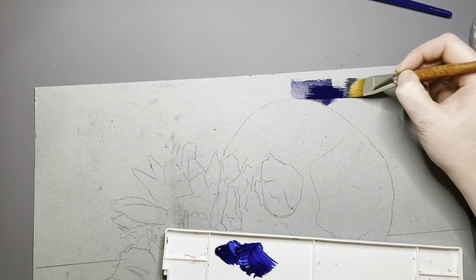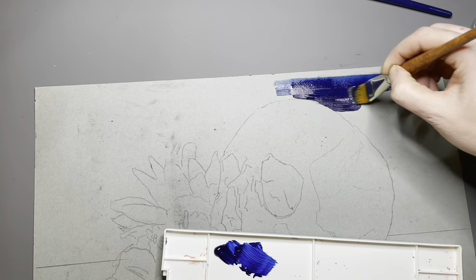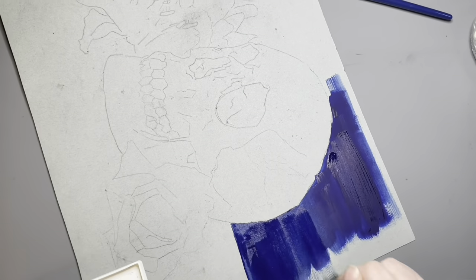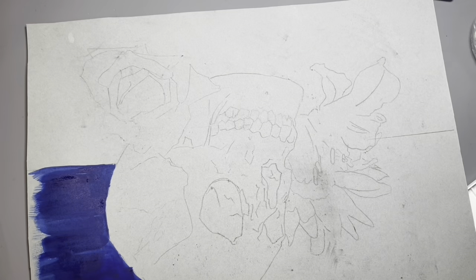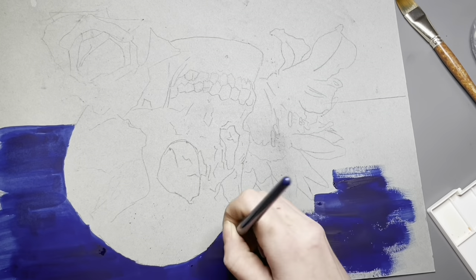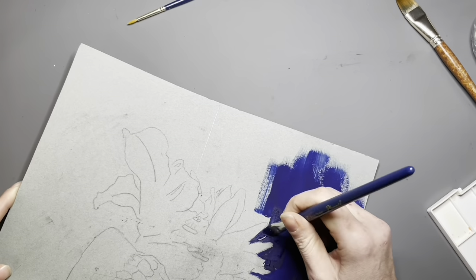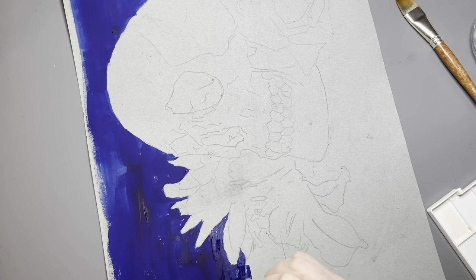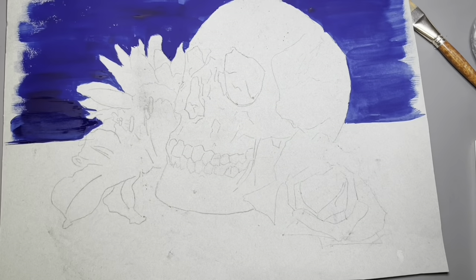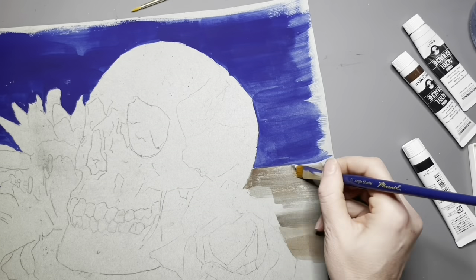I'm using this paint today on Strathmore mixed media toned paper. I like using the gouache on this particular paper because it doesn't warp — it's nice and thick and handles wet media very well. You don't use a ton of water with this paint. The product recommendations are a two to one paint to water ratio. Make sure you keep your brushes clean while using this paint, as it dries very, very fast.